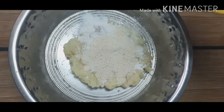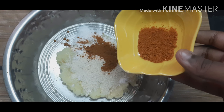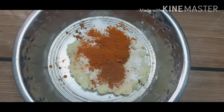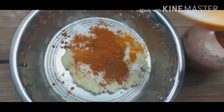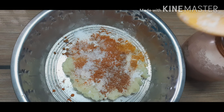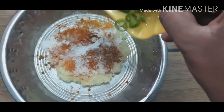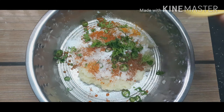I am adding garam masala, next chaat masala, then chili powder. A little turmeric powder. Now I am adding salt. Chopped green chilies I am adding now. At last, I am going to add coriander leaves.